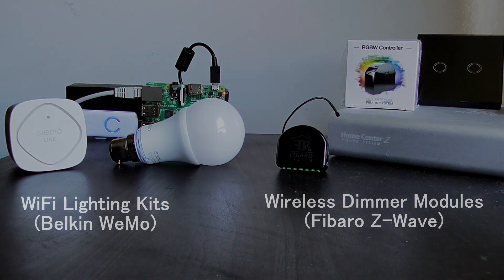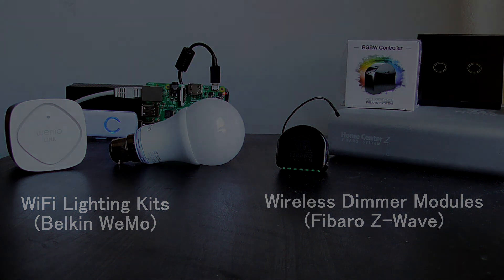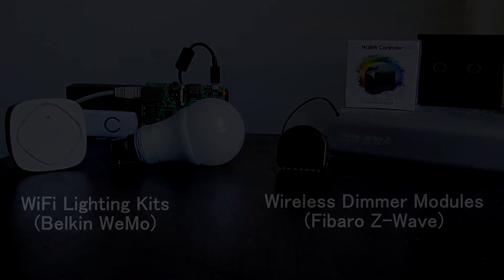Well I hope this video helped you in deciding which smart home lighting solution to choose for your home. Feel free to leave your thoughts below in the comments, and thanks for watching.